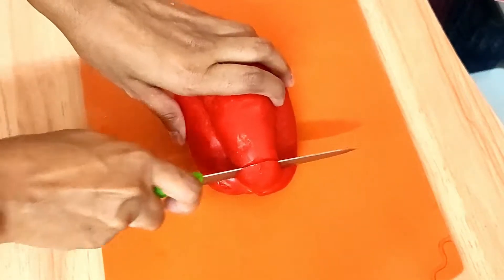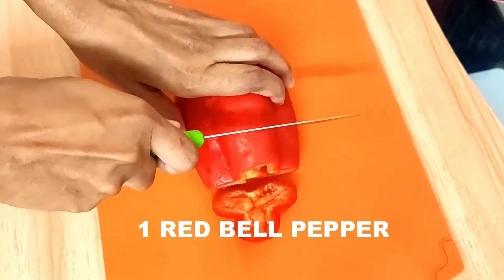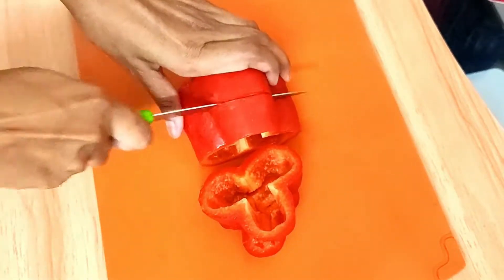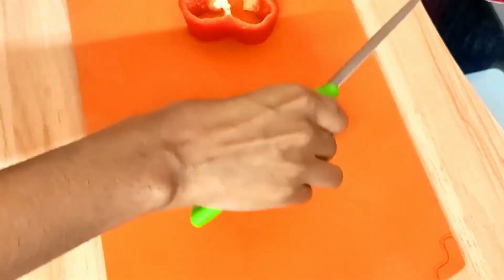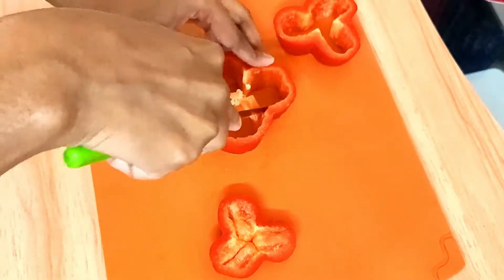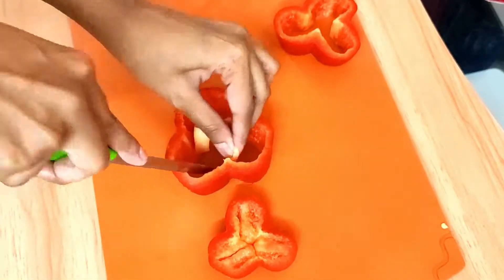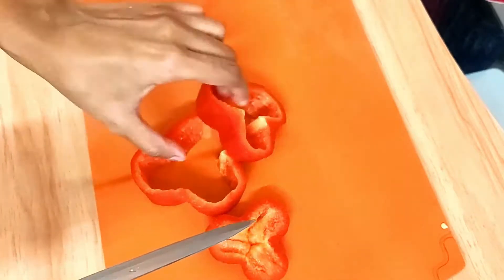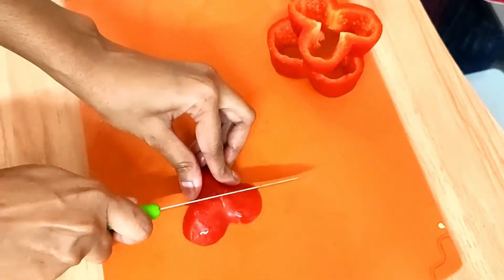For that, obviously, we're going to need bell peppers. Here I have taken one red bell pepper and I'm going to cut it into thick rings like this. Then I'm going to remove the white part — the white edges — and discard them, making an even ring. Inside that ring we're going to stuff our stuffing.